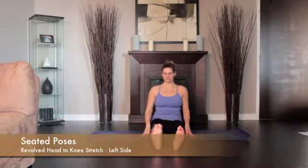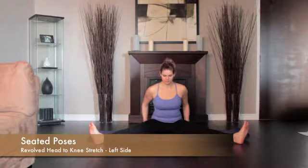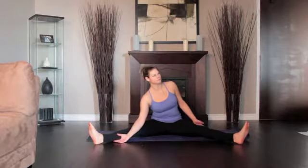Sit on the floor with your torso upright and your legs wide. Bend your left knee and snug the heel into your left groin.